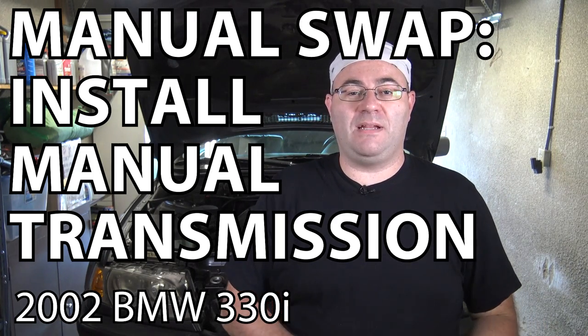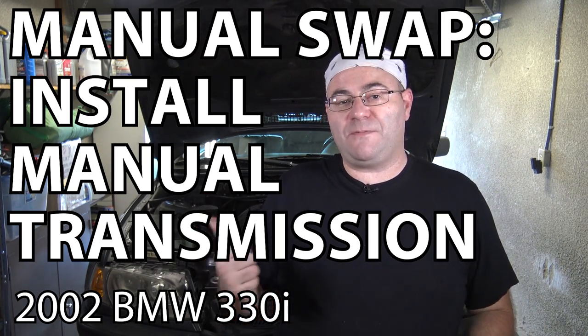Hey guys, I'm the 50s Kid. I'm in the middle of a 5-speed manual swap in my E46 BMW and I am ready to put the transmission back in. So that's what this video is going to be about. We're going to throw the transmission back in, put everything back together, and start her up and see if it all works. So let's get started.